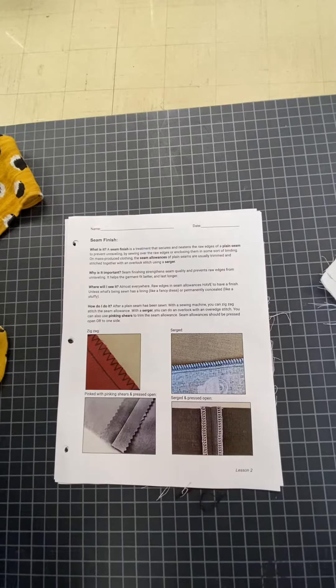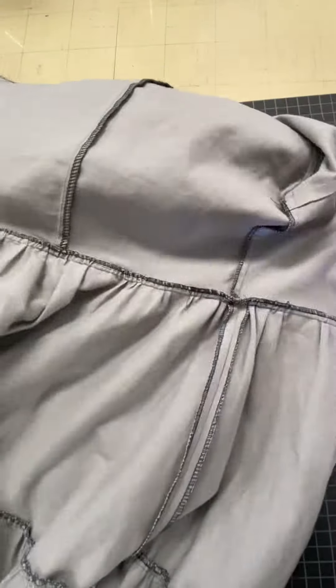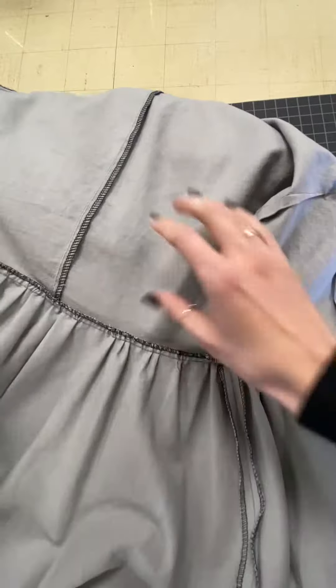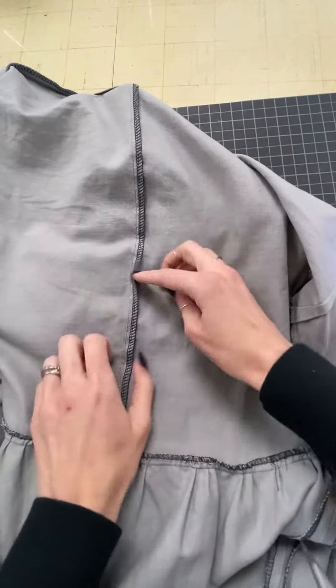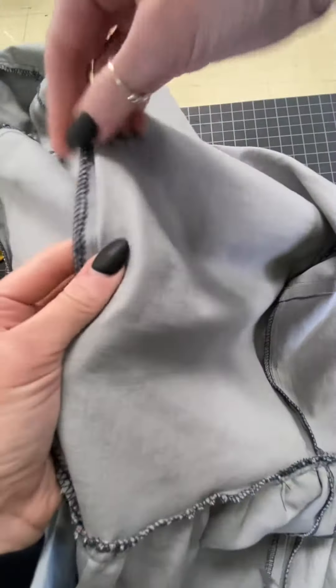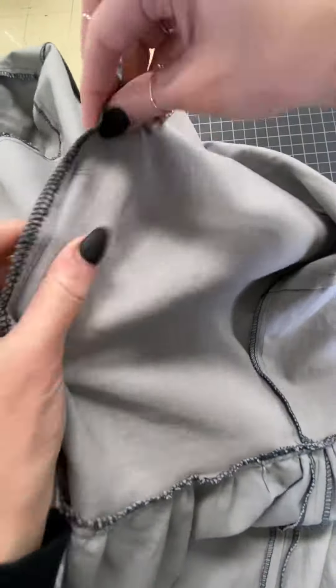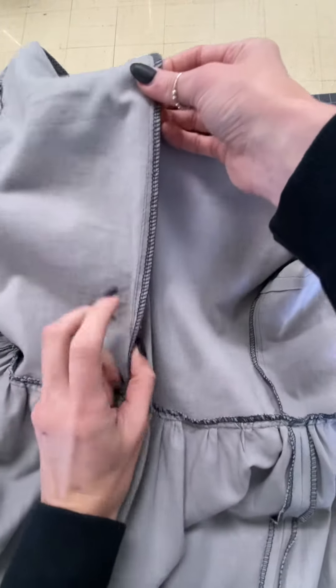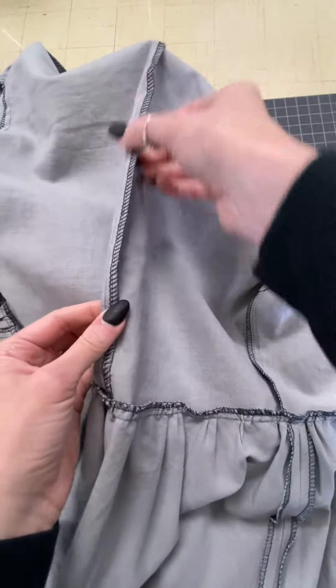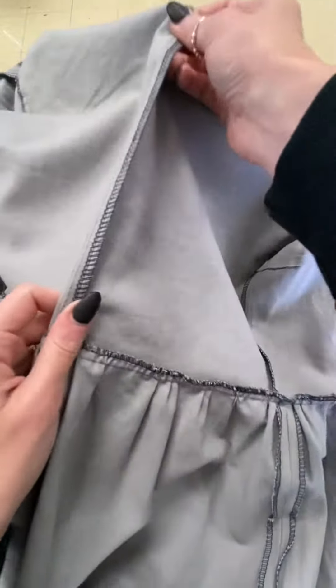If you look at your own garments and flip them inside out, you might see something like this. Do you see all of these contrast stitches and seam finishing? You have your line of stitches, but then you have this squiggly stuff on top — that's from a serger. We have sergers in class that you can use to achieve that same thing. It's a very professional finish.